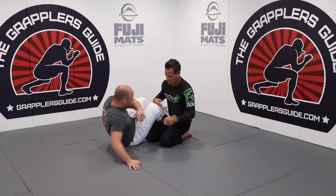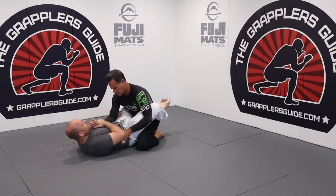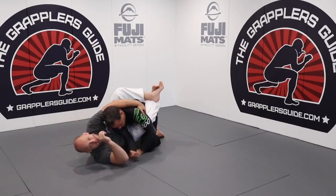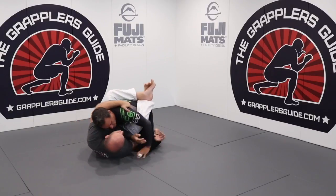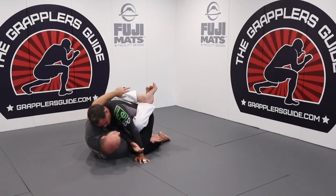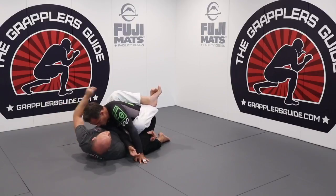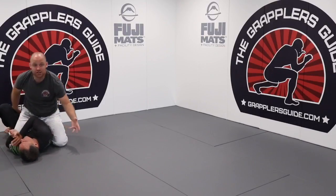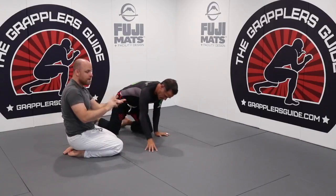In closed guard, I get his arm with a two-on-one grip, bring my hips up, slide his arm across and hug around — controlling a limb. Then I hook under his leg, controlling two limbs: his right arm and his left leg. From there I make him over-commit to his right and get my sweep. Same concepts over and over.